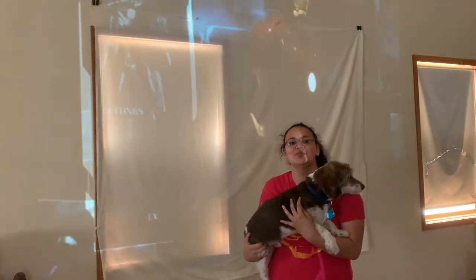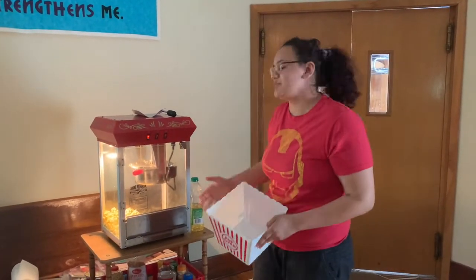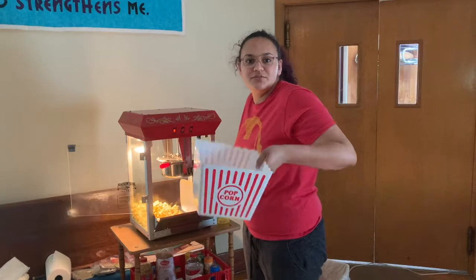Once you have your movie in, you want to go get your popcorn. I'm kind of special so I have a popcorn maker, but if you don't have a popcorn maker you can just use microwave popcorn. Take your popcorn and put it into your bowl.